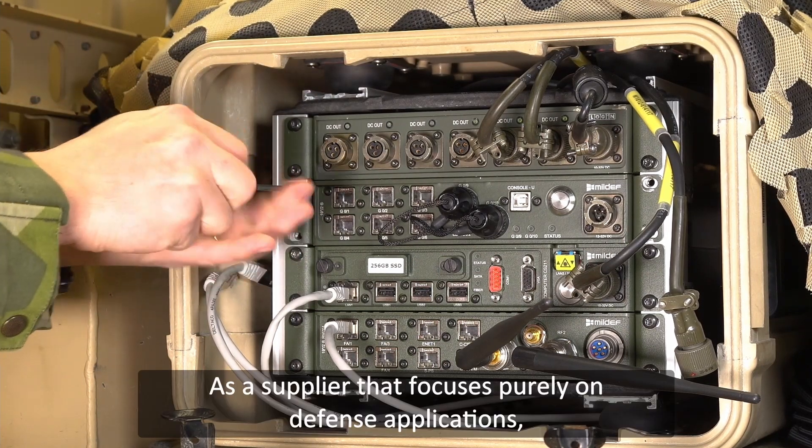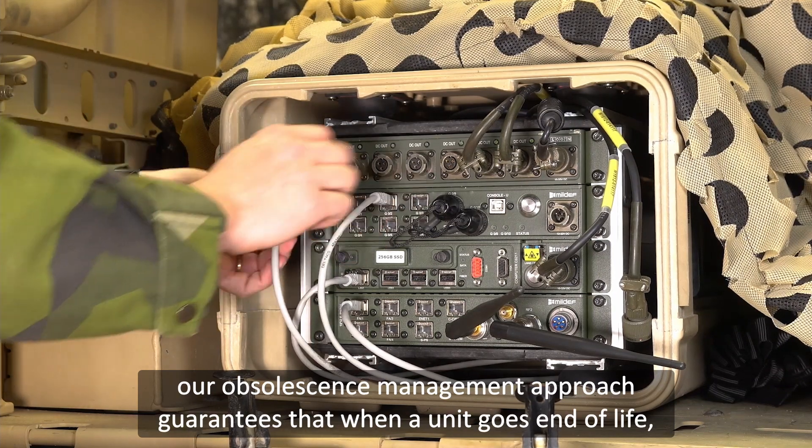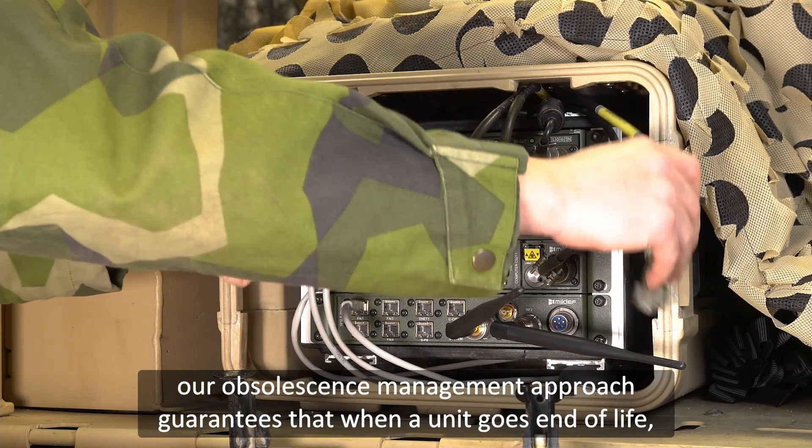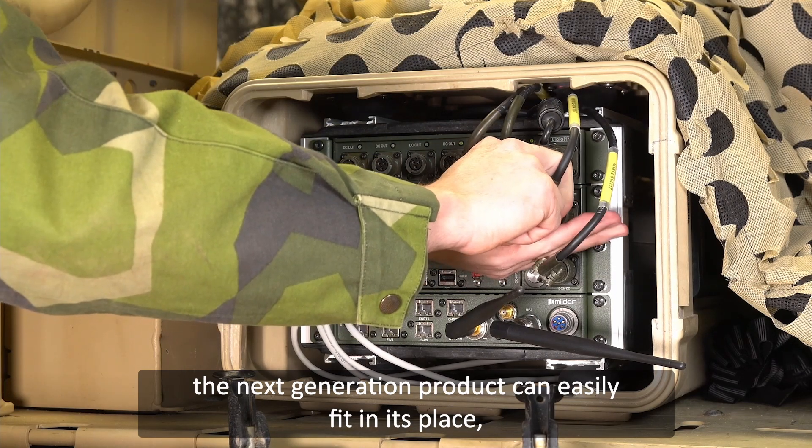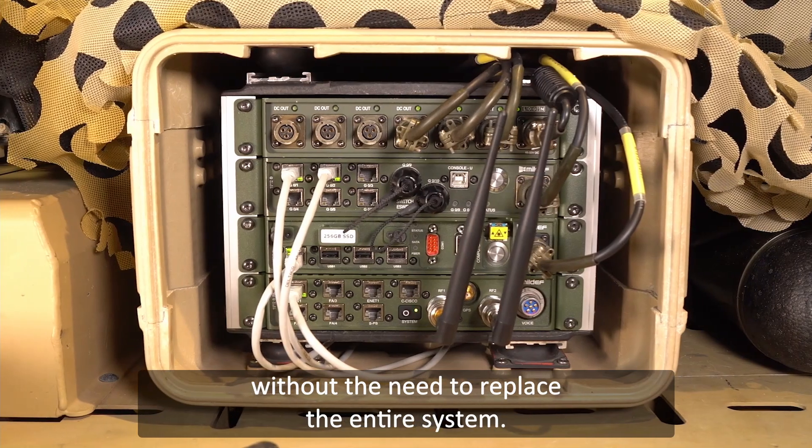As a supplier that focuses purely on defense applications, our obsolescence management approach guarantees that when a unit goes end-of-life, the next generation product can easily fit in its place, without the need to replace the entire system.